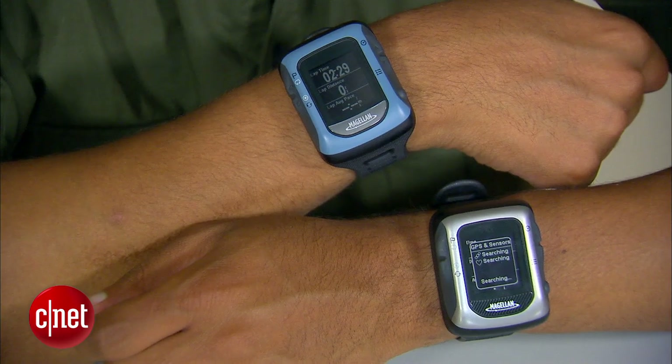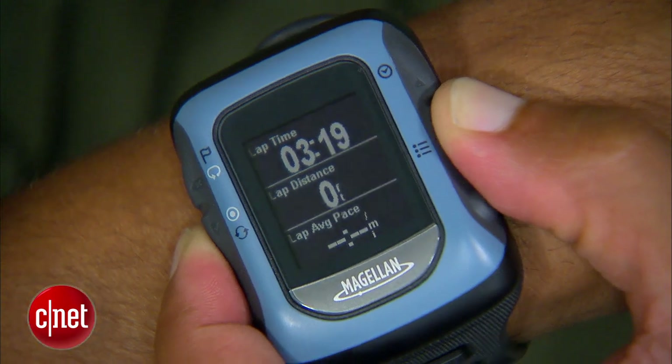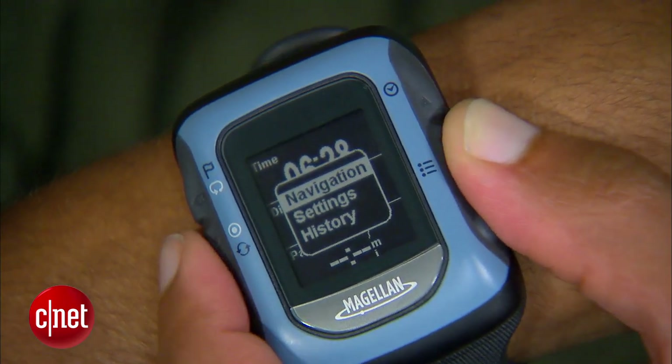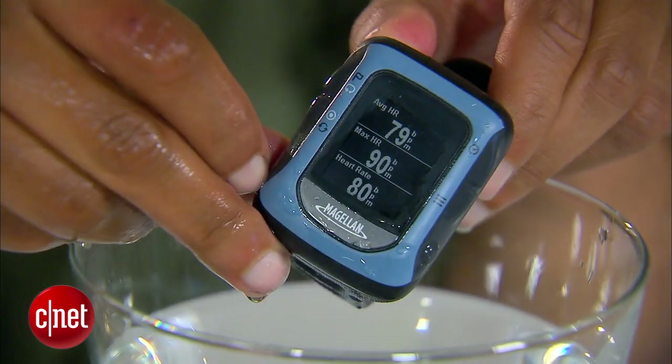Now basically what this waterproof device does is it monitors your GPS position, your altitude, your speed and whatnot, basically to give you an idea of what you're doing and how fast you're doing it. It's great for things like running, walking, and because it's waterproof you can also use it for swimming.